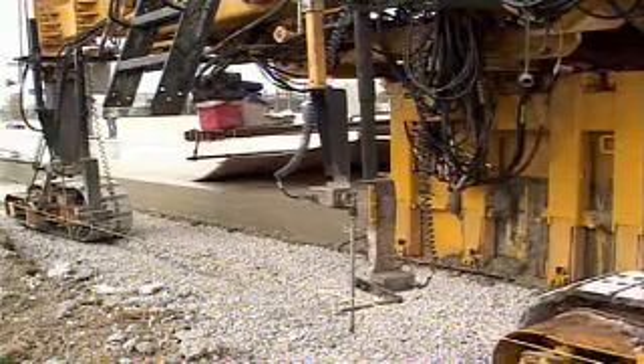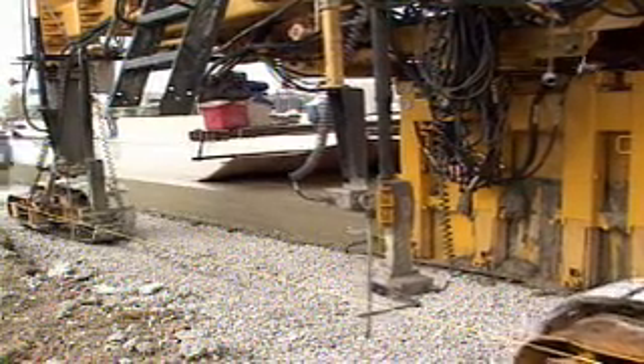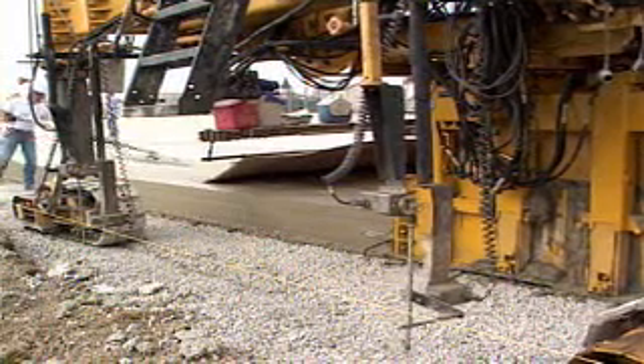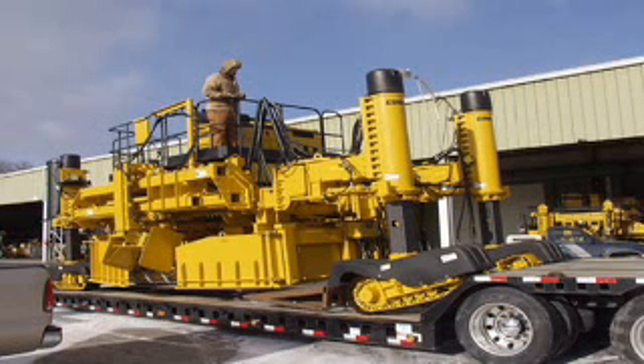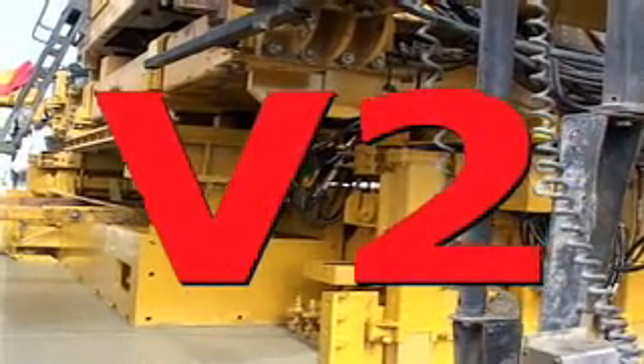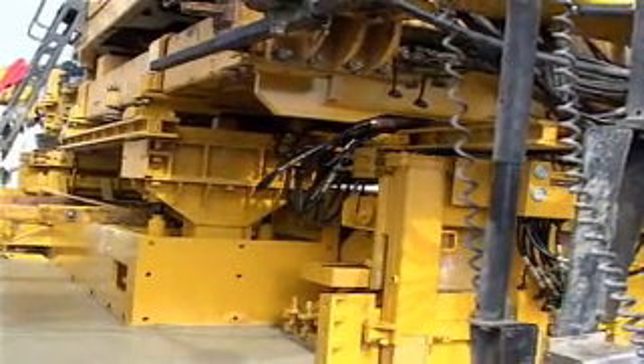The V2 with the Commander 3 is ideal for municipal paving and multiple width applications. The G21 controller and smart cylinders on the Commander 3 make it easy to steer and load with the legs swung outboard. The new V2 paving mold for various width applications.